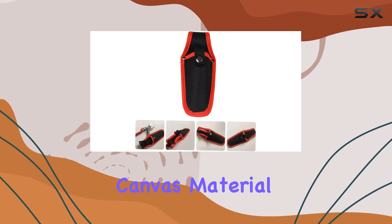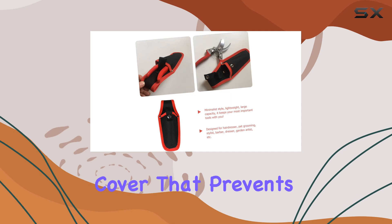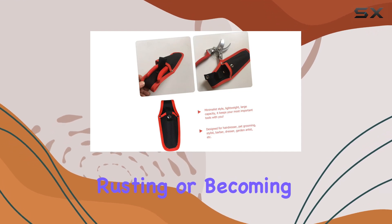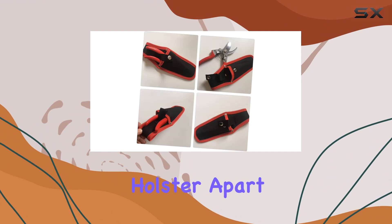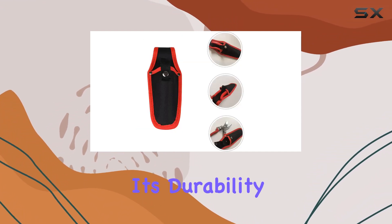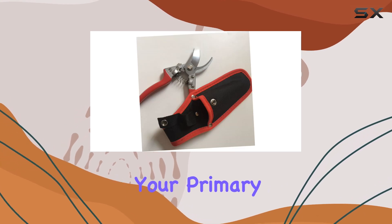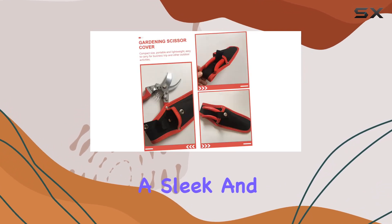The high-quality canvas material not only ensures longevity, but also provides a protective cover that prevents your tools from rusting or becoming damaged. What sets this Pruner Holster apart is its precision sewing and riveting, which enhance its durability and functionality. The single pocket design is perfect for holding your primary tools while maintaining a sleek and neat appearance.